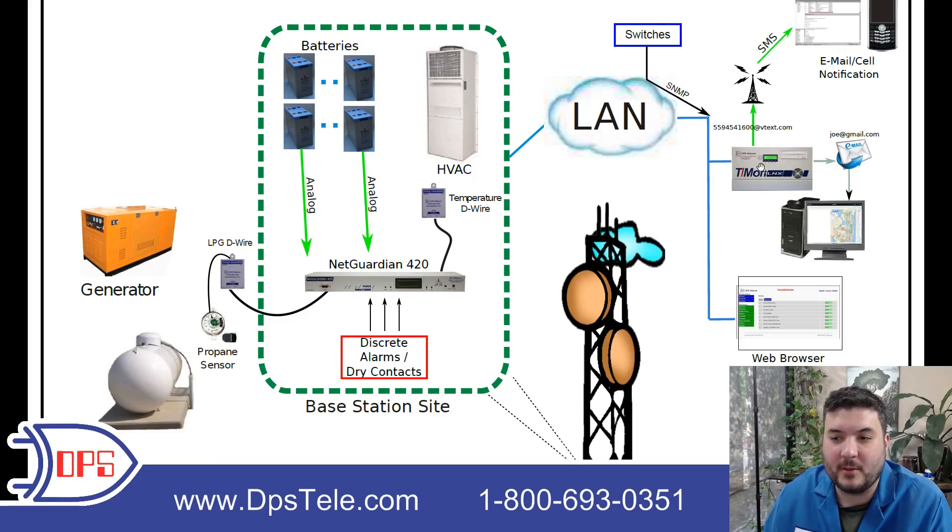How do you monitor this network? You could access the NetGuardian's web interface directly, but there's no need to do that when you have a master station like Tmon, because you can just interact with the Tmon and see everything from every site you have, not just one. The Tmon's web browser also has a map-based interface where you can set up icons on the map and let your team drill down — you can even have photographs of what the site looks like inside. It's a nice way to make it intuitive, even for somebody you just hired recently.